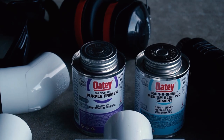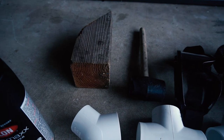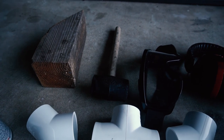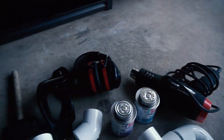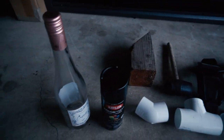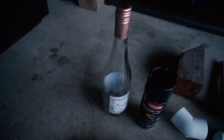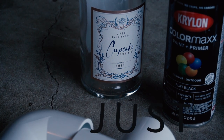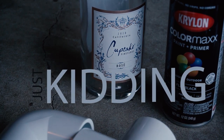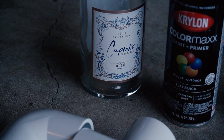A tape measure and a marker to make markings. Primer and adhesive for PVC. A block of wood and a soft mallet to make sure everything's fully seated. Your PPE. A heat gun and a bottle of wine, preferably empty — we're going to use these two to flare our rod holders. The wine has to be from Cupcake Vineyards in California or else it won't work. I also picked up some flat black paint, but you can use whatever color you like.